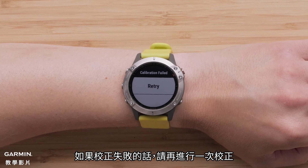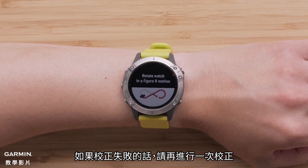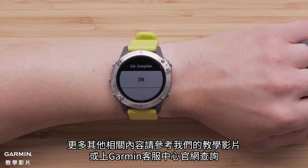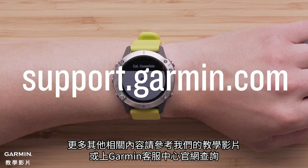If for any reason the watch says Calibration Failed, just try this process again. And that's it, thanks for watching. For more help, see our other videos or visit us online at support.garmin.com.